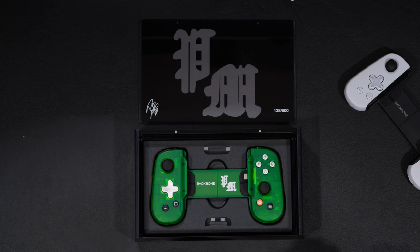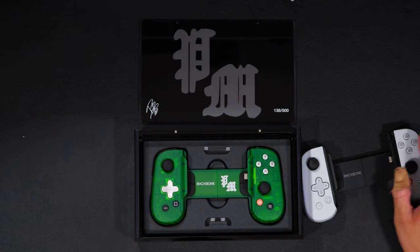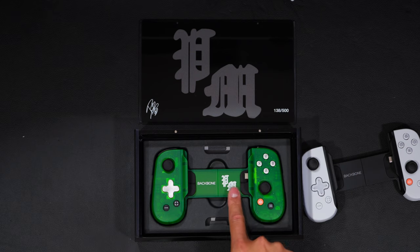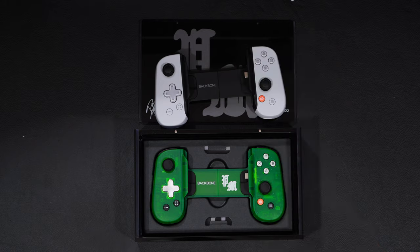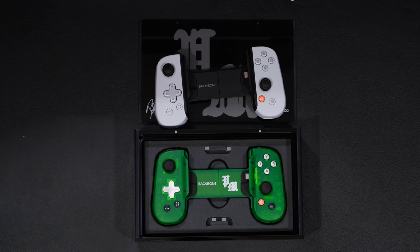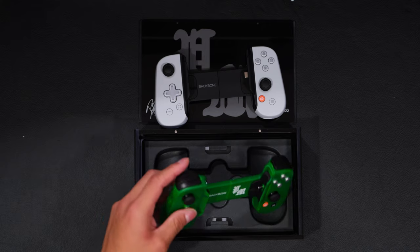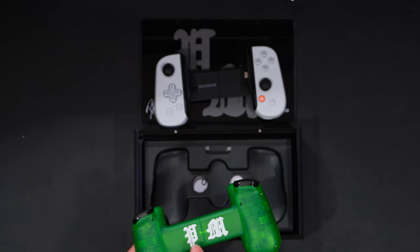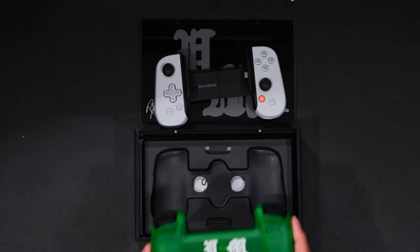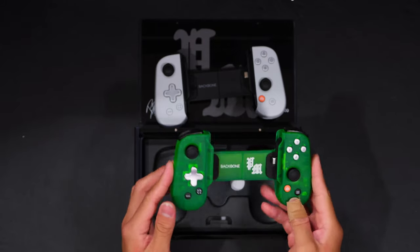Right off the box you can tell it's green. The buttons are a different color — these are all translucent buttons and they're all plastic, but these are aluminum and cold to the touch. Got the nice little PM logo right here and the Backbone logo like the original has. Then you have the D-pad — it's also metal and cold to the touch. If you didn't know, this is actually glow in the dark, so if I was to expose this and turn off all the lights, it would glow. And when you open it, it says Post Malone inside. It's a very nice controller.